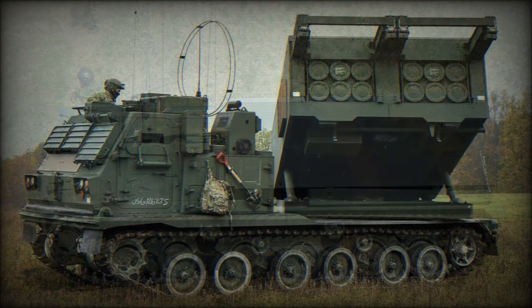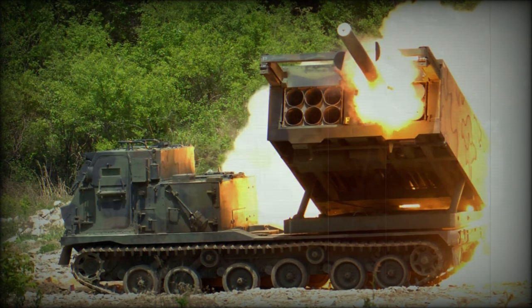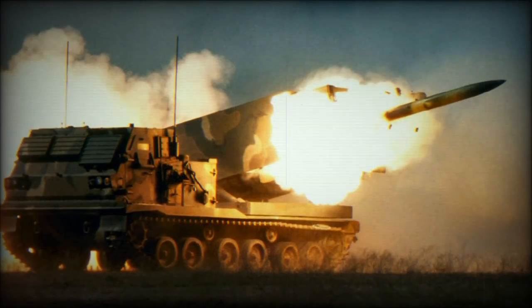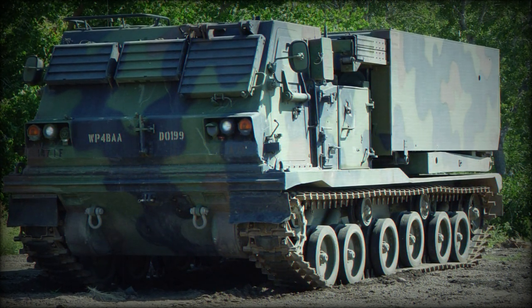The M270 is typically arranged to fire the standard M26 tactical rocket. This munition features a 32-kilometer range and disperses some 644 submunitions over the target area. Other munitions include the modified M26A1 and M26A2 extended-range variants, ATACMS Block I, chemical projectiles, and practice rockets, the latter for training purposes.